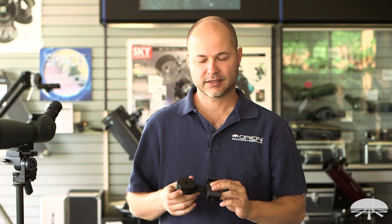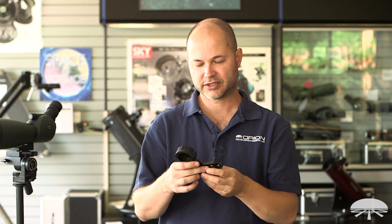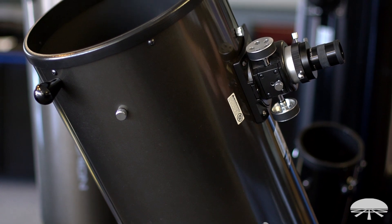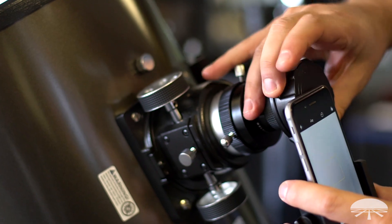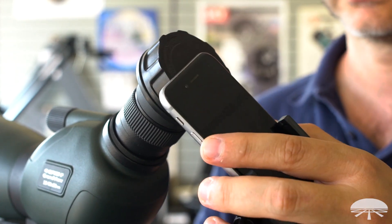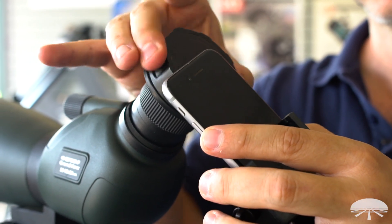Hello, I'm Ken with Orion again, and in this video I'm showing you our newest addition to the SteadyPix line of camera adapters. This is the SteadyPix Quick smartphone adapter, so it's designed to attach your smartphone's camera to the eyepiece of your telescope, to your spotting scope, or even to a binocular if you have it mounted on a tripod.